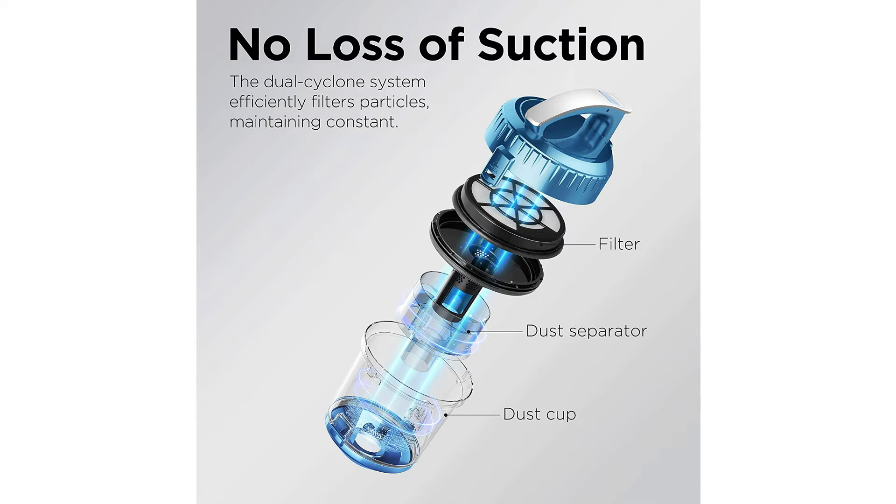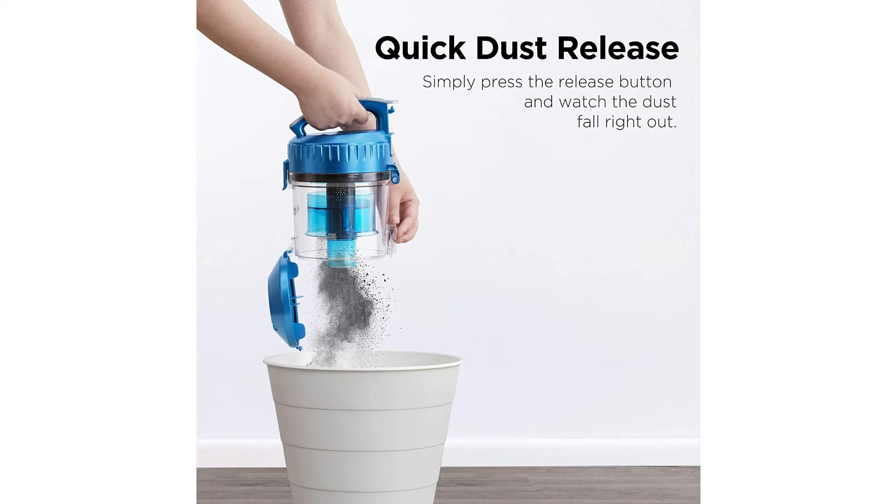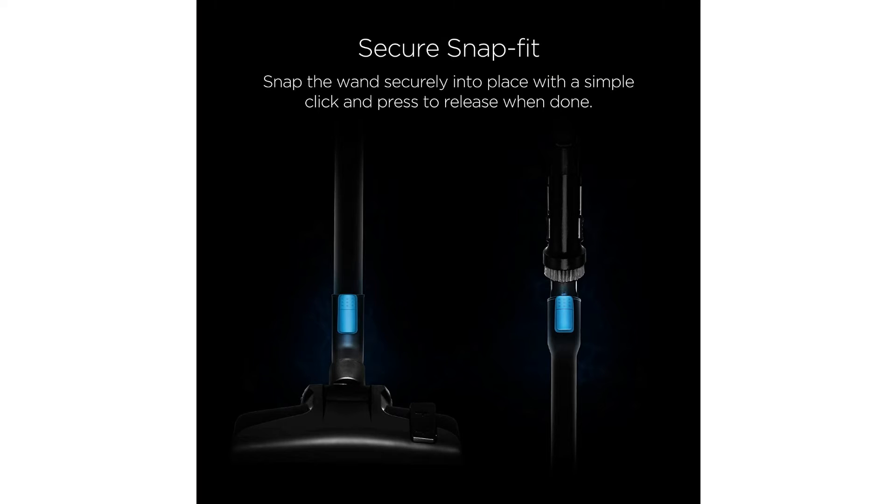It also has swivel steering and a telescoping metal wand. The dust container fits two and a half liters — no bags or filters required. The Whirlwind has a bagless design and uses washable filters so you can rinse them as needed and you're ready to go. It also has a two-in-one integrated crevice tool, and the components are washable as well.